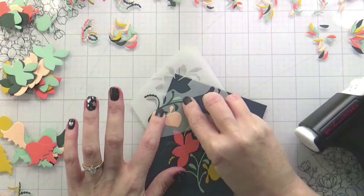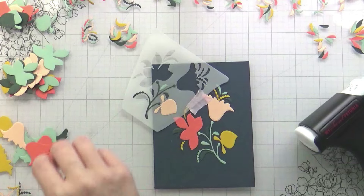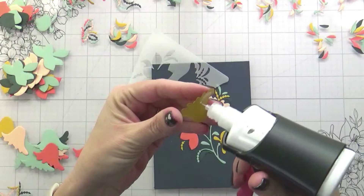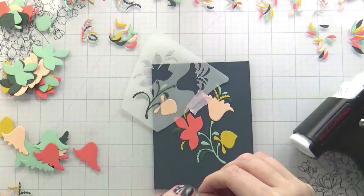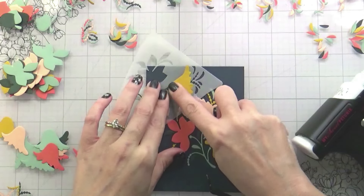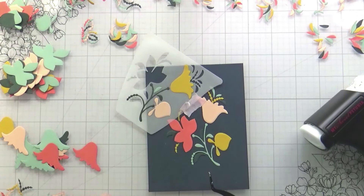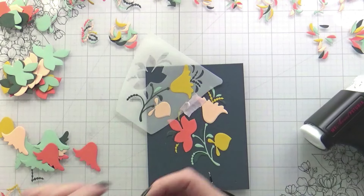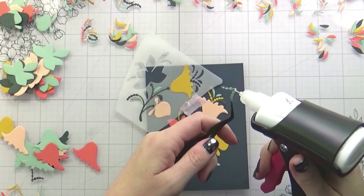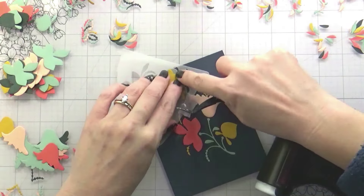Some other things I picked up as I worked through this: I learned to, after gluing something, push it into the paper with my tweezers and then immediately loosen up the vellum around it. Because as I mentioned, your vellum is not infallible — it can rip if you're not careful. Mine ripped down at the bottom where that really thin stem is.